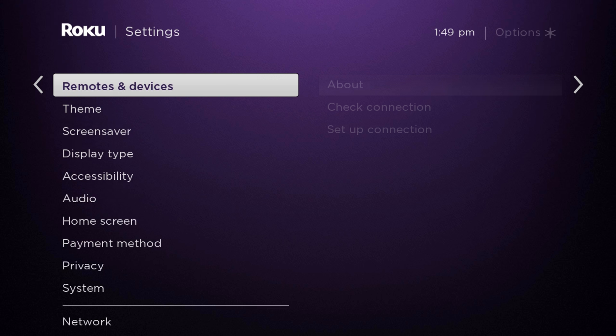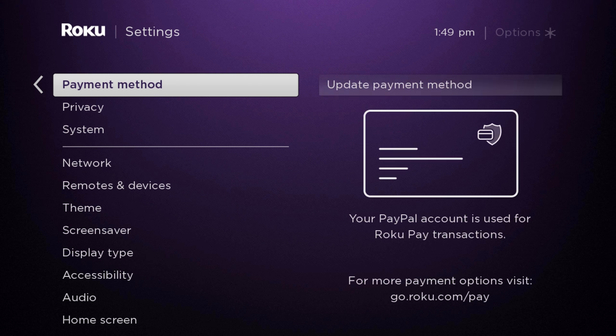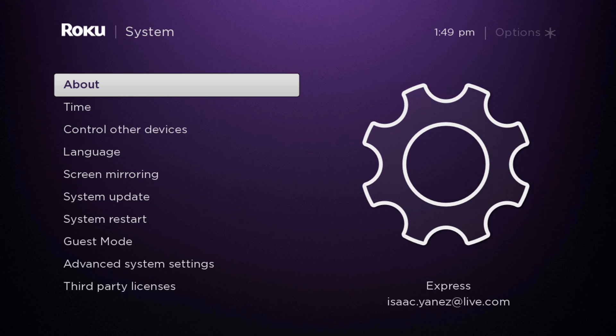Once you are in Settings, you are going to go down to System. Once you are in System, you're going to go down to Screen Mirroring.